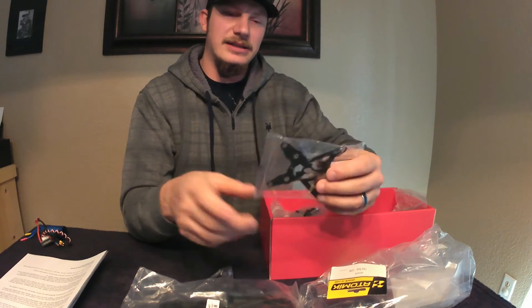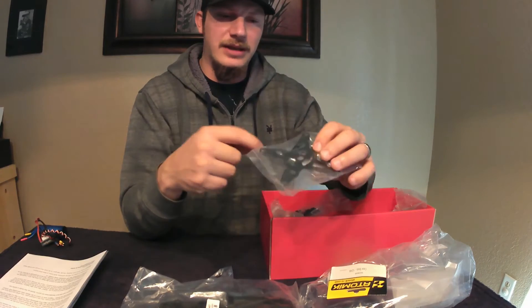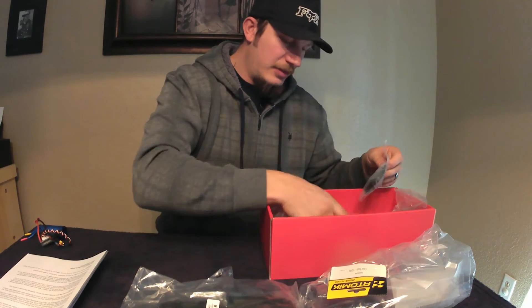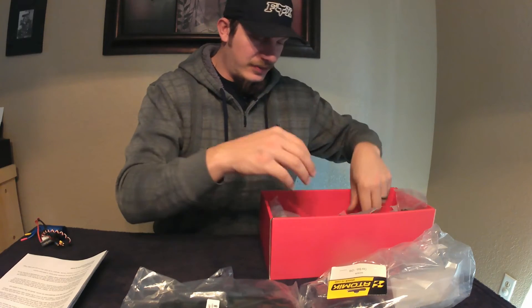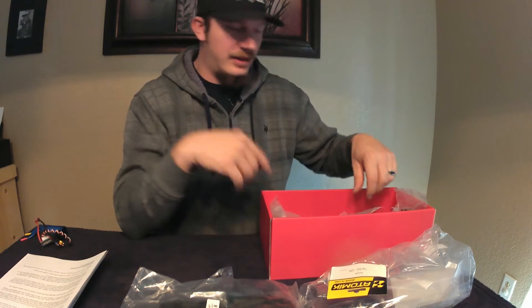This is the upgraded version, so it comes with carbon fiber components. Basically you just get bags and bags of stuff. We'll go through it more in depth in the actual build video.